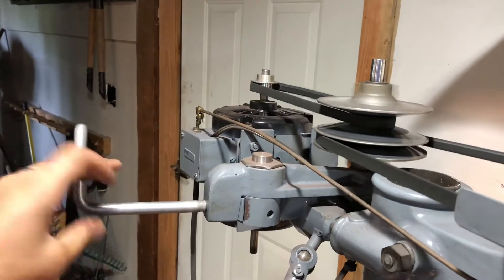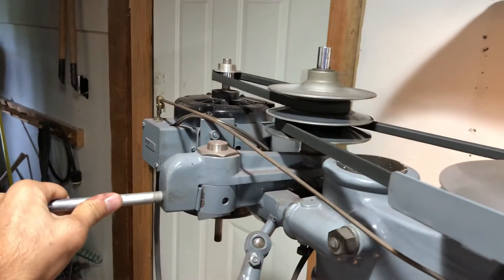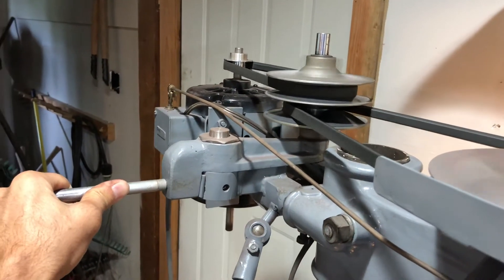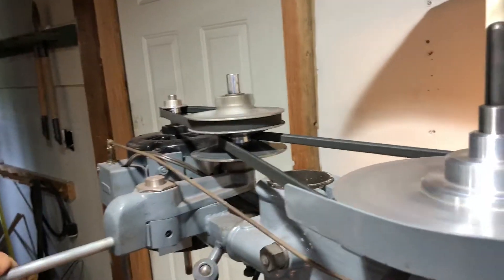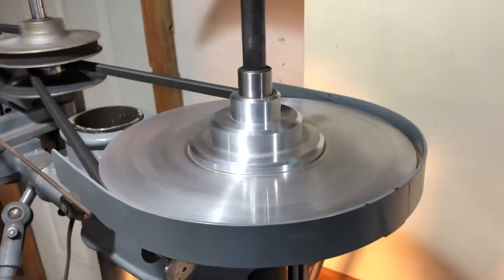Now when you come back up here, you loosen this handle — that's where it's got to stop — then it goes over. There it is at low speed; again tighten the handle, you can see it turn real slow.